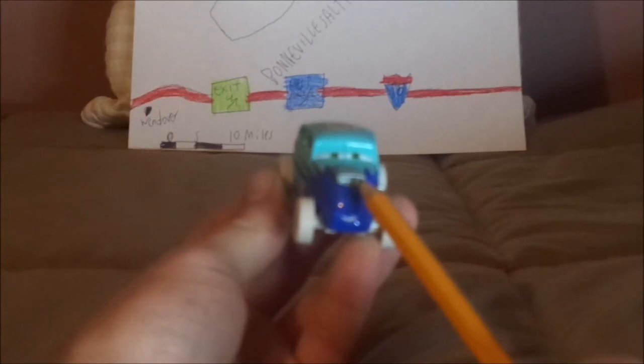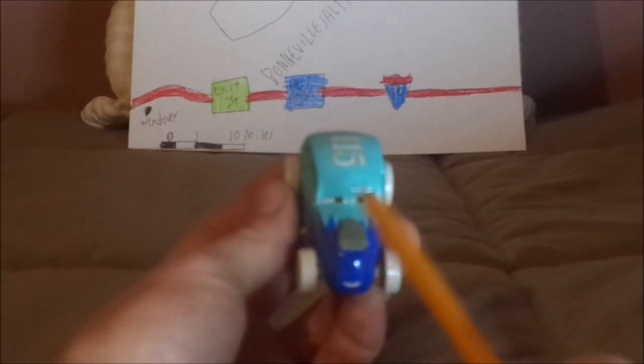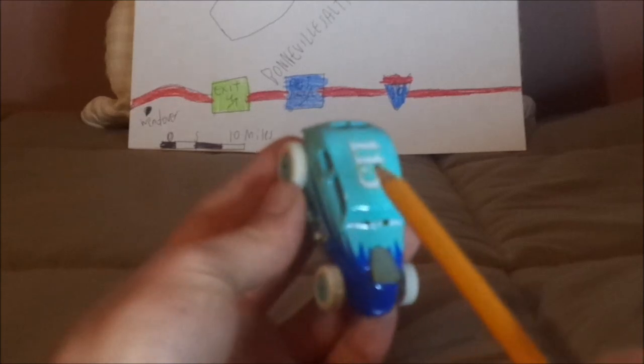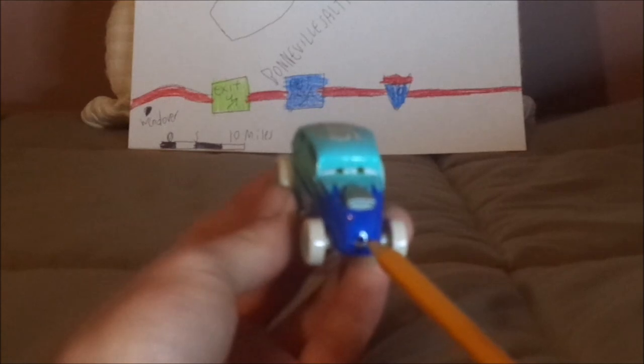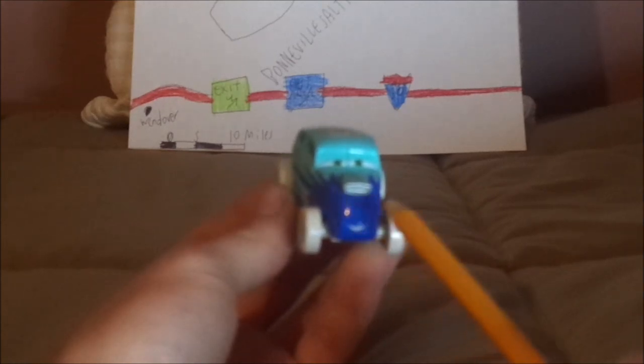Here we have his happy facial expression, his exposed engine on the top of his hood, his sky blue exterior from front to back, and a bluish-purple interior on the front.